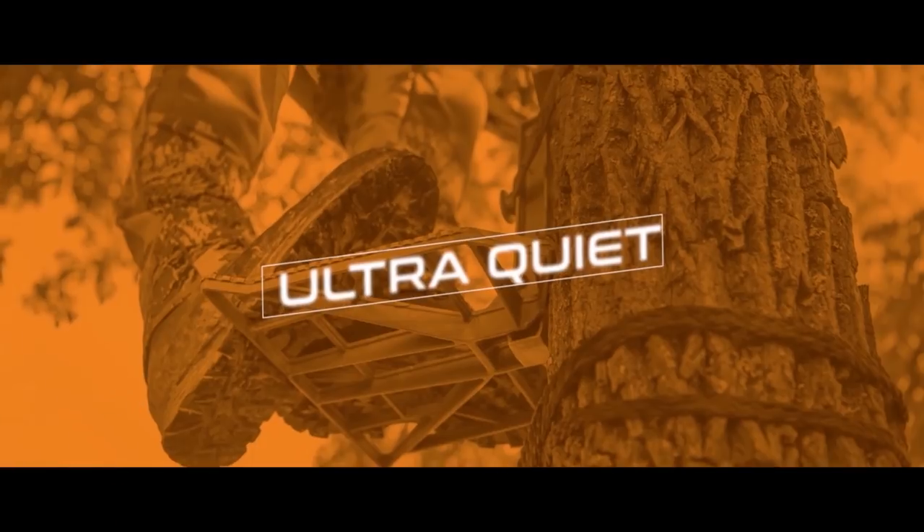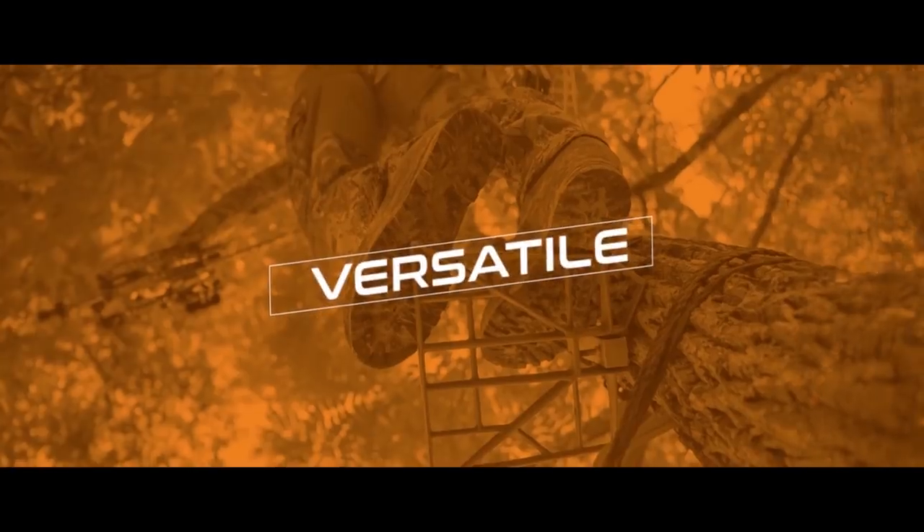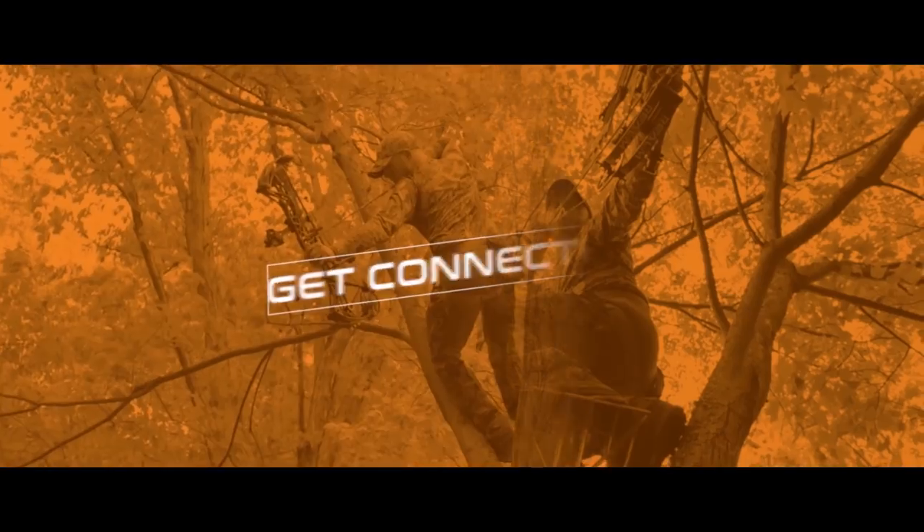What's up Tethered Nation? My name is Greg and today I'm going to show you exactly how to wear and set up your Mantis saddle. Before we get into all that, let's go over the different parts of the saddle. Since this is new to most hunters, it's kind of important that you understand what you're dealing with.